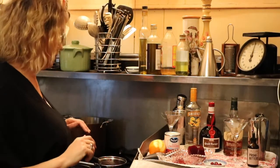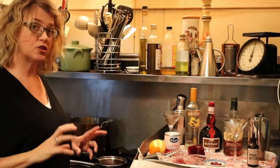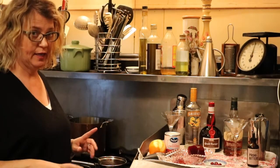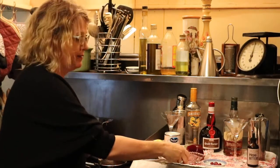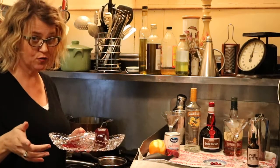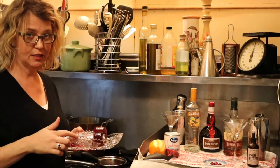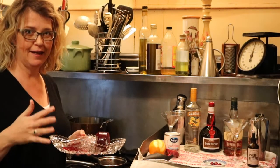Hi guys, it's Paula the Foodish Girl. Today I'm going to create a little cocktail stir-in out of something you probably already have in your refrigerator — behold, the jellied cranberry sauce. I'm sure it's in your fridge in a pretty dish like this, covered in saran wrap. We're going to take it out and use it today to make a couple of cocktail stir-ins.